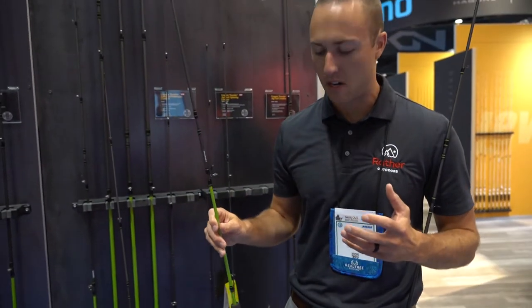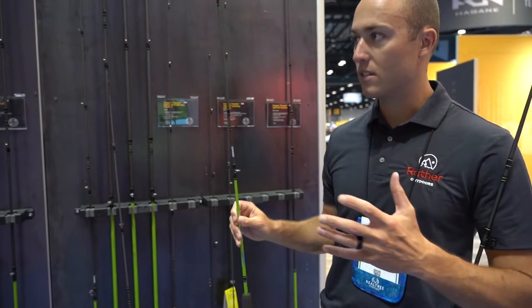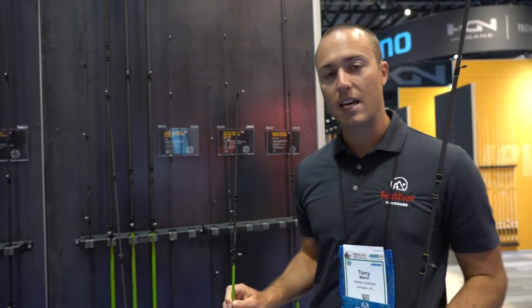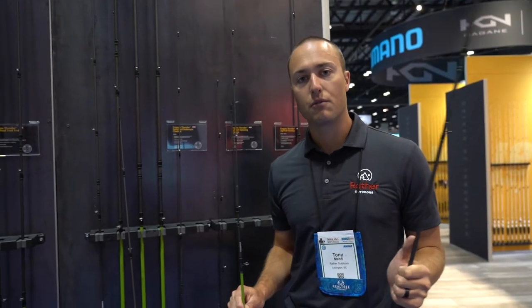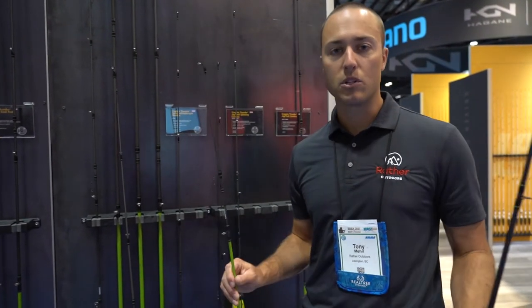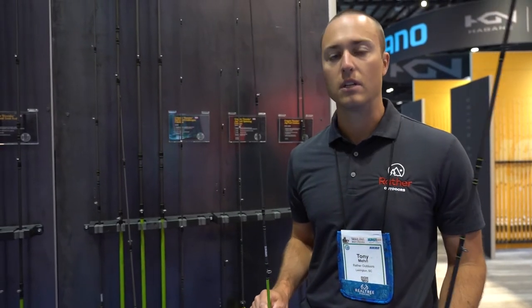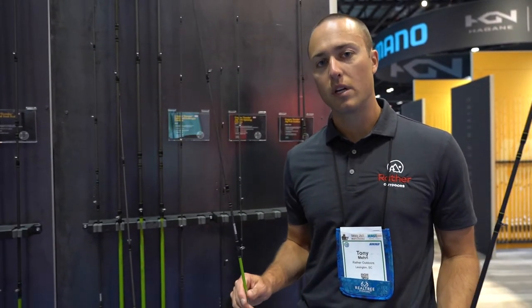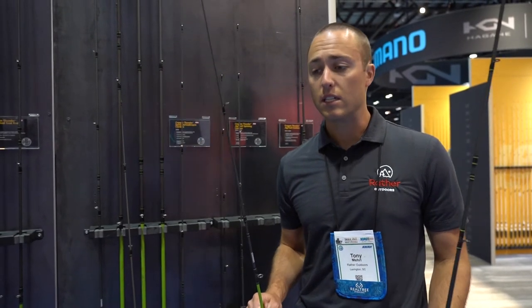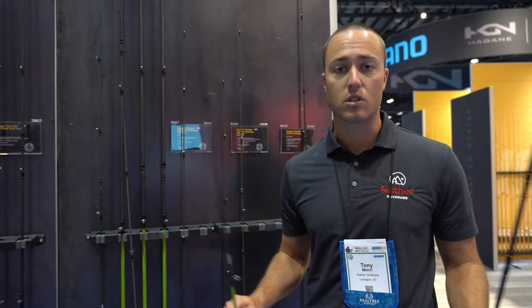Wally's really excited about overhauling this entire line of Mr. Crappie Crappie Thunder products. We have stand-alone rods everywhere from 5' spinning rods all the way up to 10, 12, 14, 16 jigging rods and trolling rods — pretty much everything you would need for crappie fishing. We also have stand-alone spinning reels, jigging reels, and spin cast and under spin reels, as well as combos for everything we just mentioned.